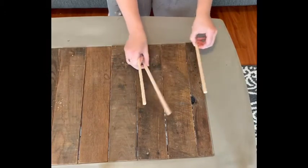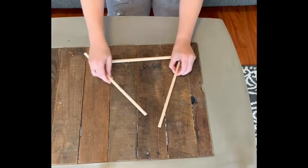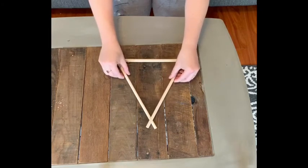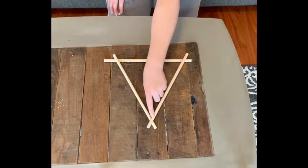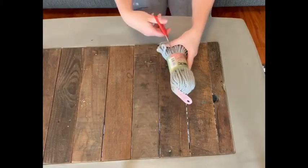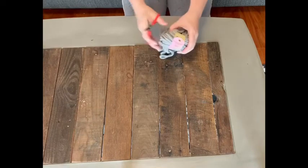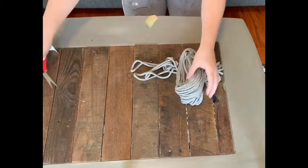Take your three wood dowels and situate them in a triangle, leaving about an inch of dowel overlapping at each intersection so you can easily secure them. Then hot glue all three of the intersections.